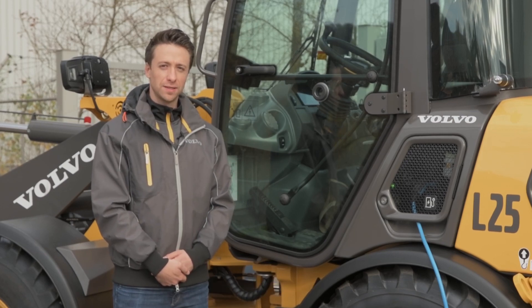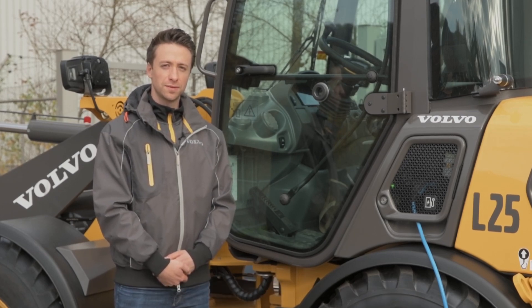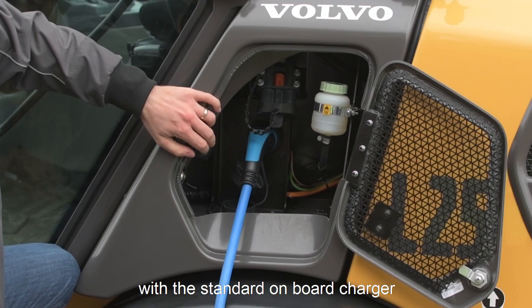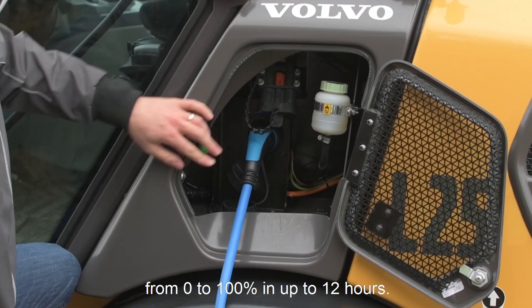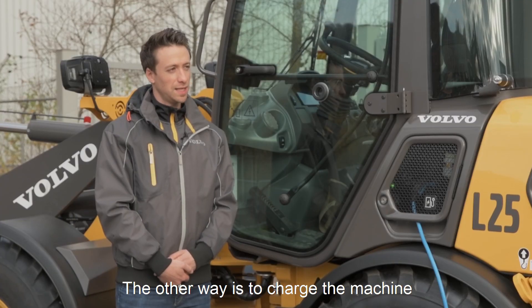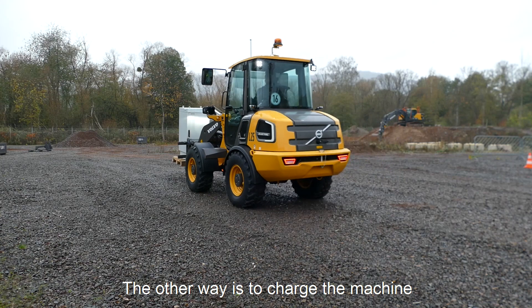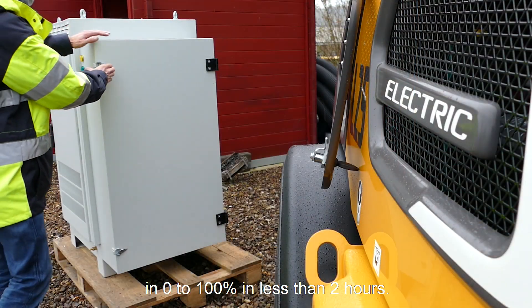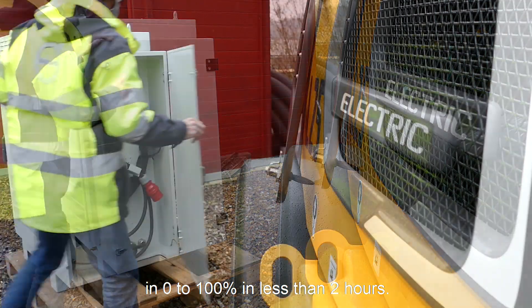Our L25 Electric can be charged in two different ways. One way is to charge the machine with our standard onboard charger from 0 to 100% in up to 12 hours. The other way is to charge our machine with our optional fast charger from 0 to 100% in less than 2 hours.